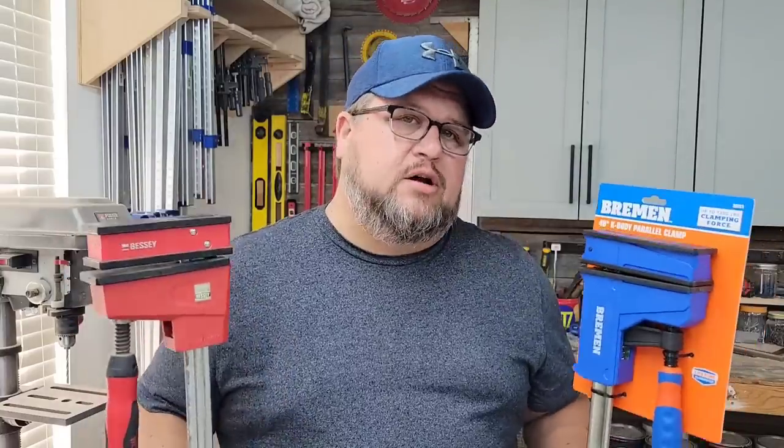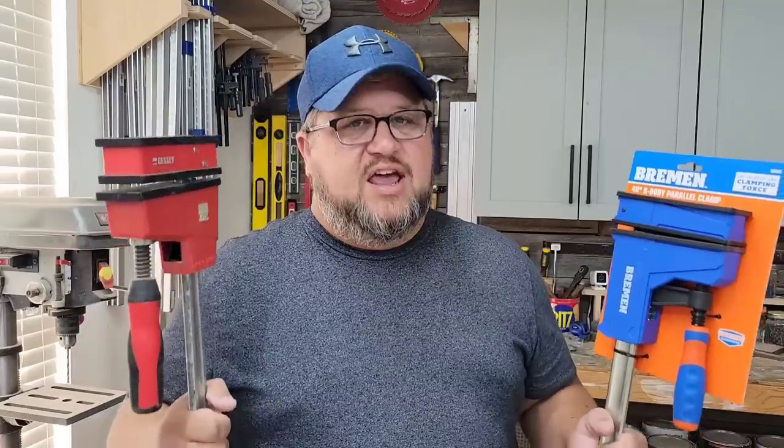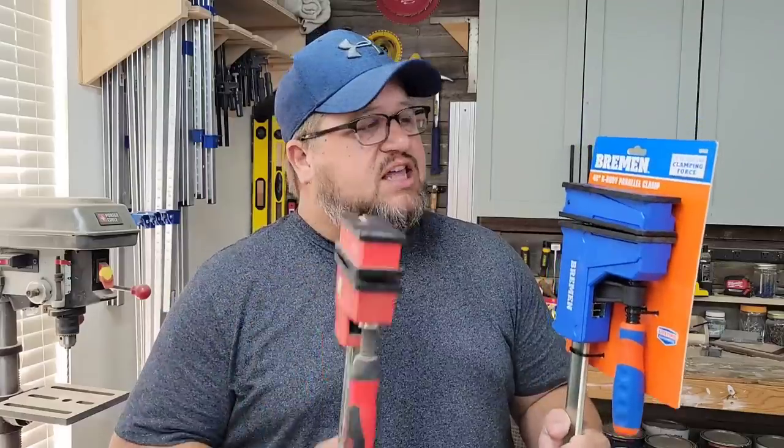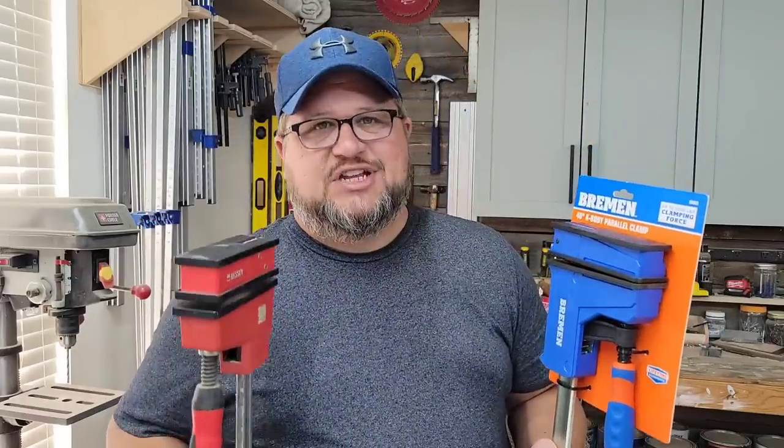For years when it comes to parallel clamps, Bessie has always kind of been the gold standard in many shops everywhere that you look. However, Harbor Freight has just dropped what I believe is going to be an interesting competitor. Today we're going to take a look at this clamp and see just how it stacks up against the competition.